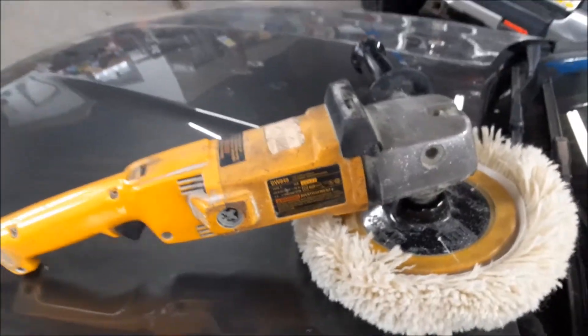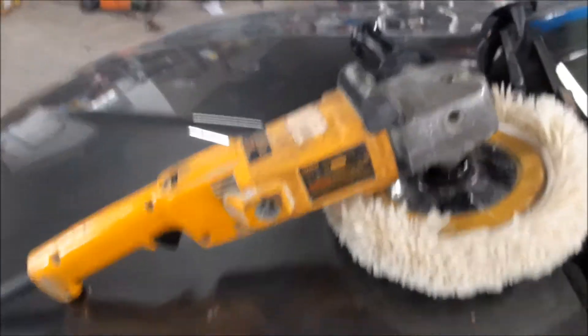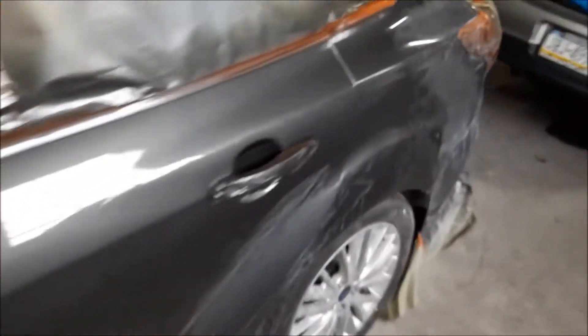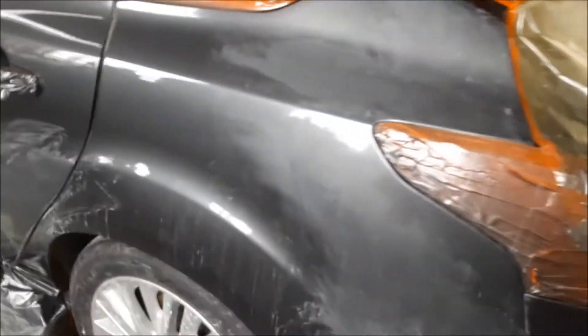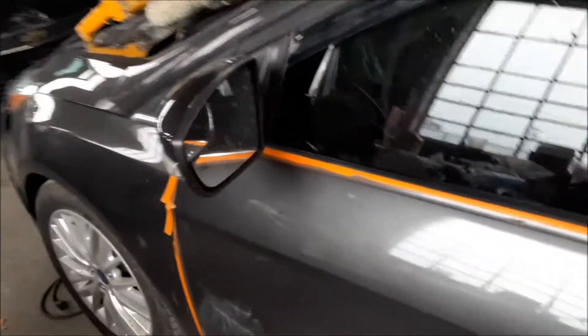It will last a long time. Today we're working on a paint job here, taking some of the nibs out along the quarter panel and door. We're going to do a little wet sanding and then polish it up with some compound and polish and bring it back real nice.